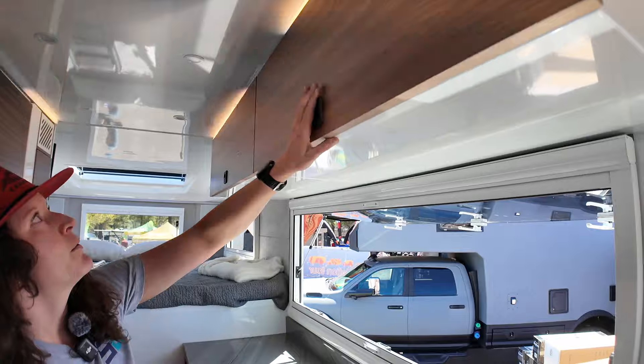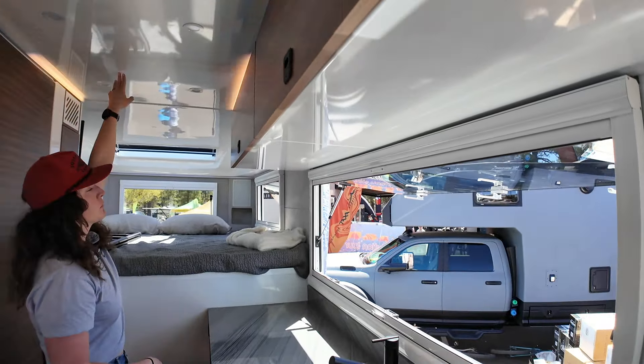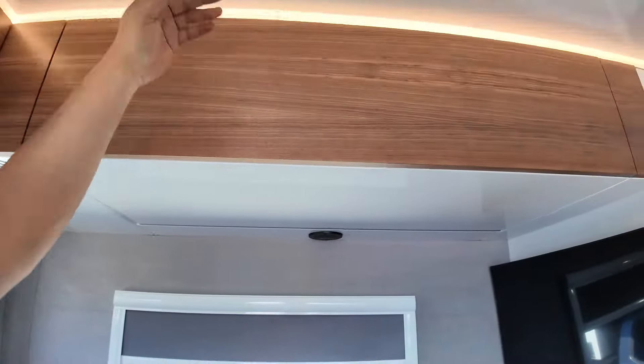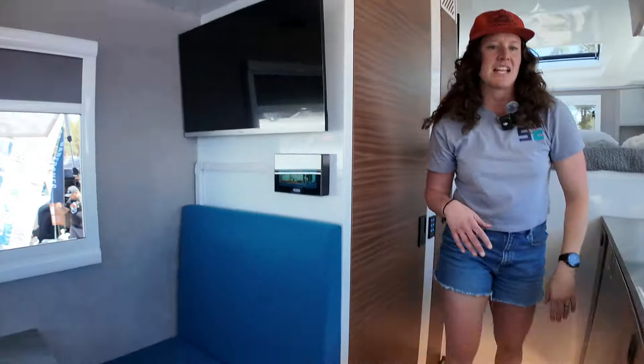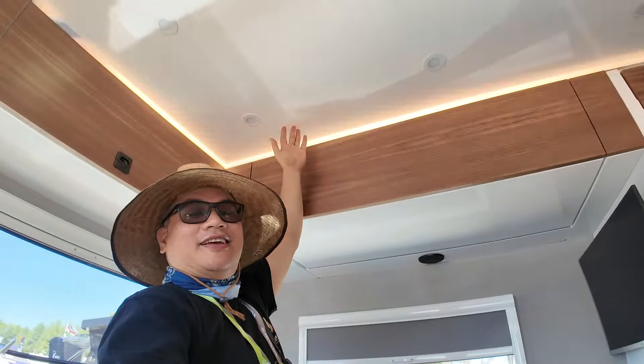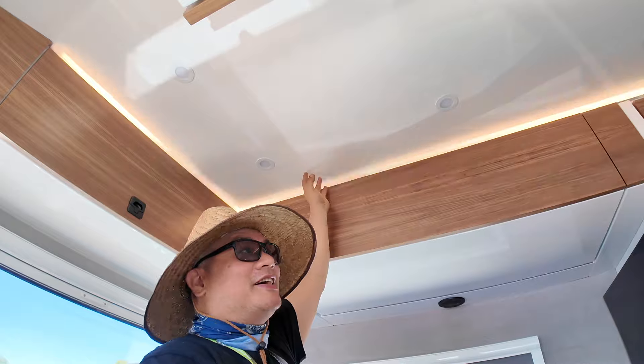You'll see what we carry through here is our beautiful composite roof with inset LED lights, wrap-around lighting on top, and even toe-kick complimentary lighting on the bottom. I can barely reach the top — that's awesome.